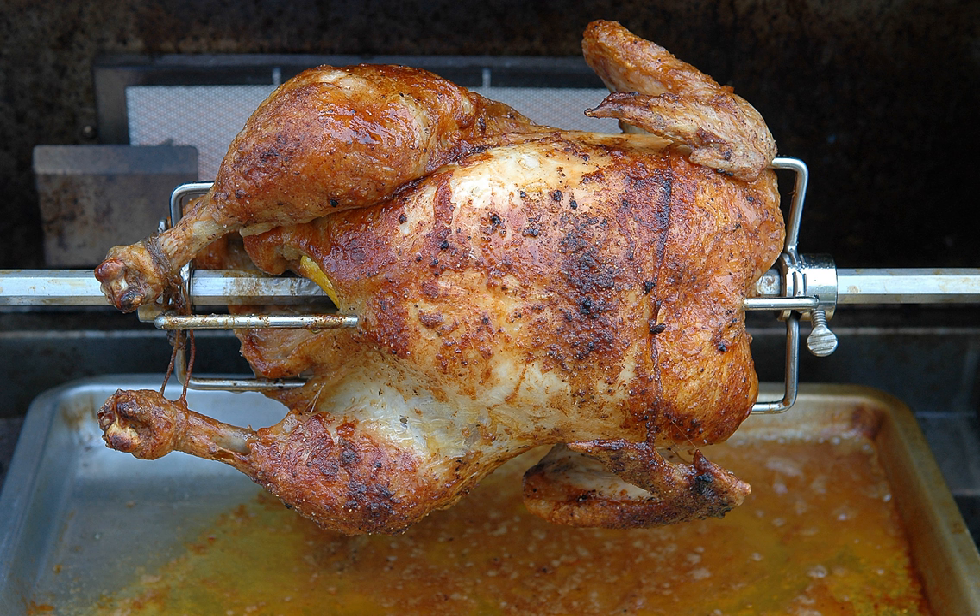The horizontal rotisserie style mounts the spit horizontally. They are often used to cook whole chickens or roasts of various meats including beef and pork. The design may include a single spit mounted over an open broiler or grill, a single spit within a conventional oven, or many spits within a large industrial oven — commonly used to mass produce roasted meats for consumers.